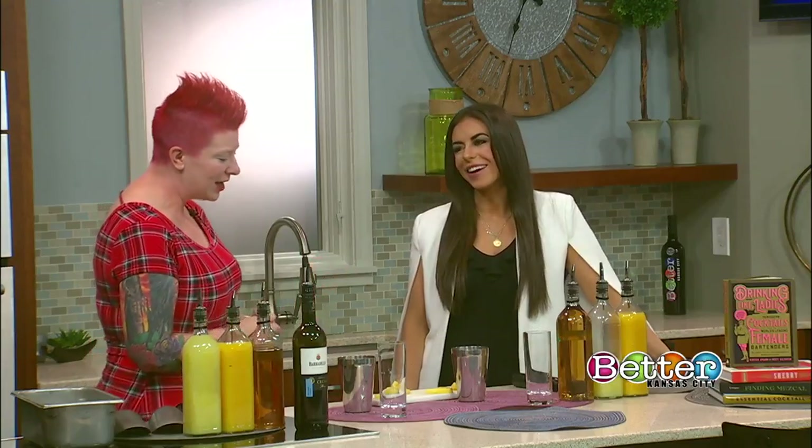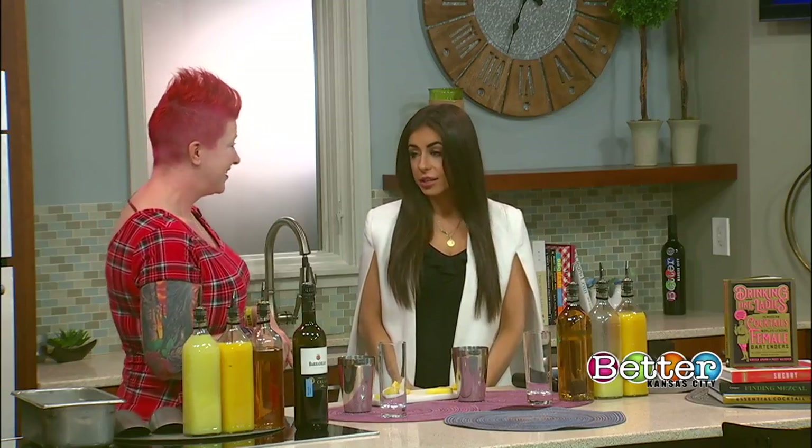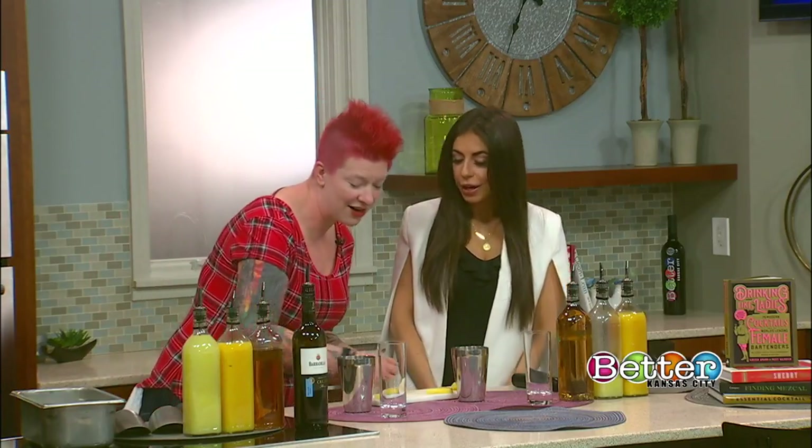Her name is Sherry. She's a little hobbit mommy — she's like this tall — and one of the most kind people you'll ever meet in your life. So of course we're going to use Sherry as our base. How do you feel about making a drink with me? In honor of my mom, Sherry.